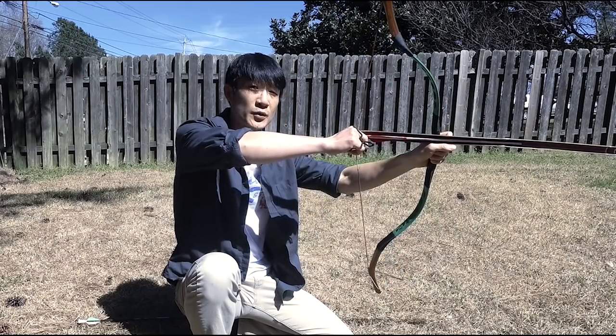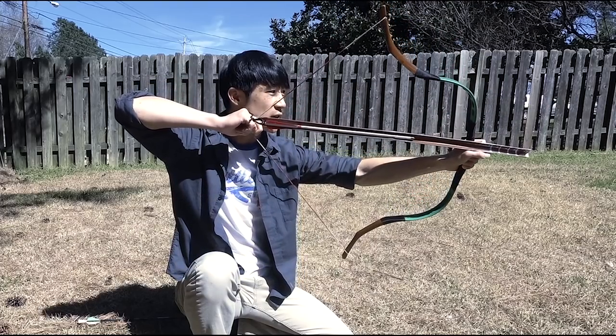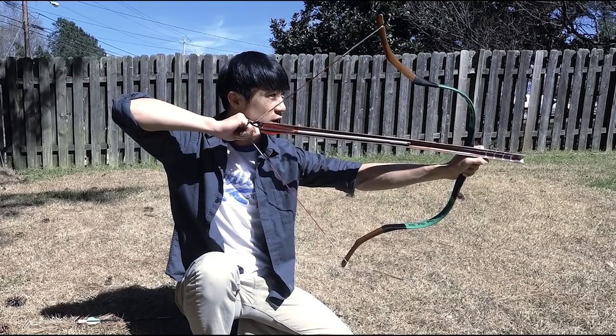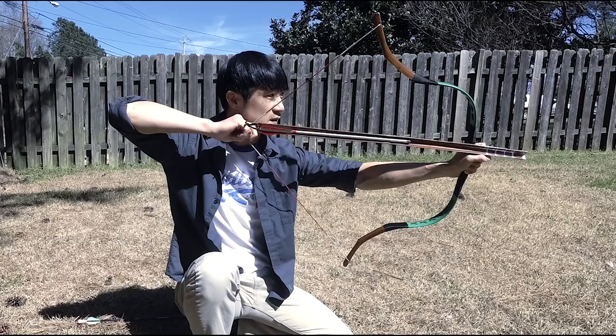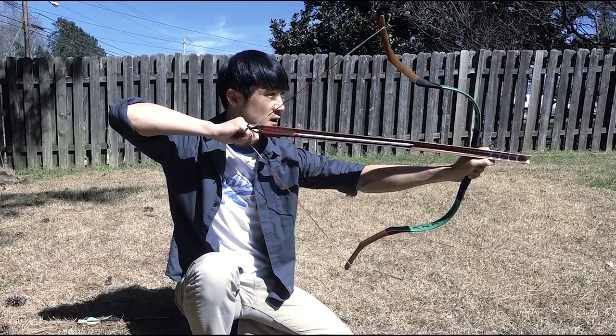I draw as regular, and as I do it I put slight pressure onto the arrow. As I release, I take the Tonga with me and then I try to do a basic catch.